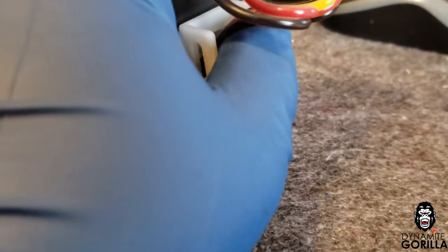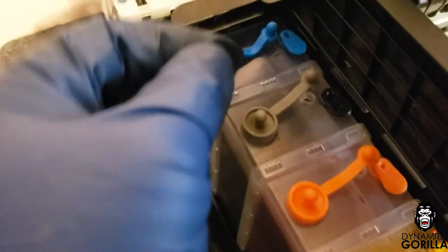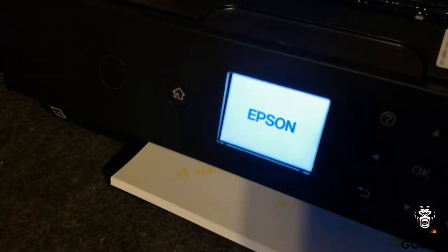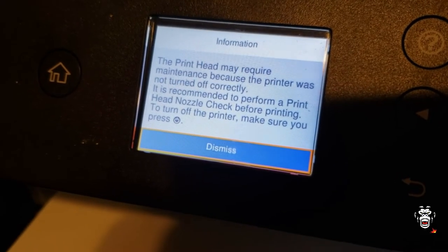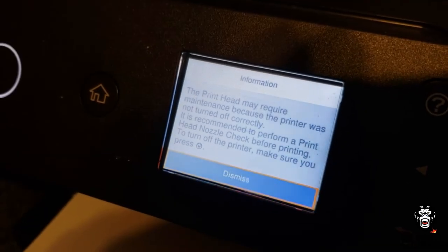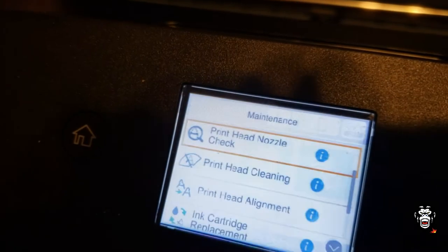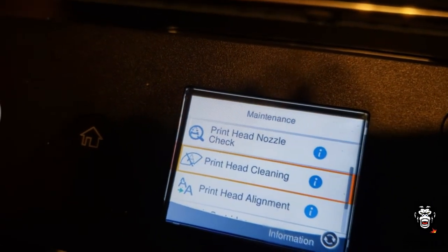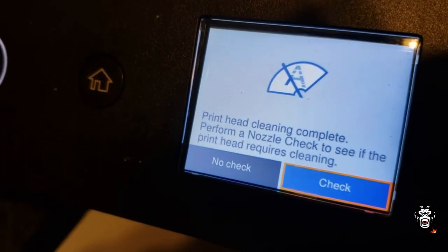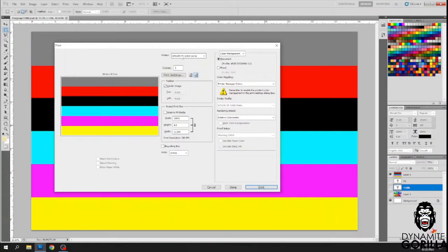Once that's done I'll make sure to open the ink shut-off and remove the vent plugs from the air chamber — remember, we never want to operate the printer with those vent holes plugged. Then I'll go ahead and power the printer on; I'll get a message saying we didn't power down correctly. I'll click dismiss, and from the home screen I'll go into the maintenance menu and do a head cleaning. Once it's completed I'll select no check, then head over to Photoshop and print three purge files.